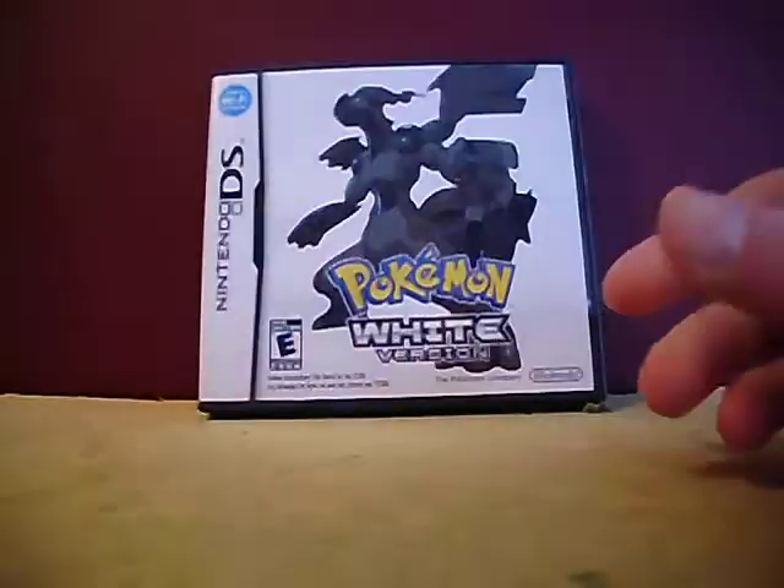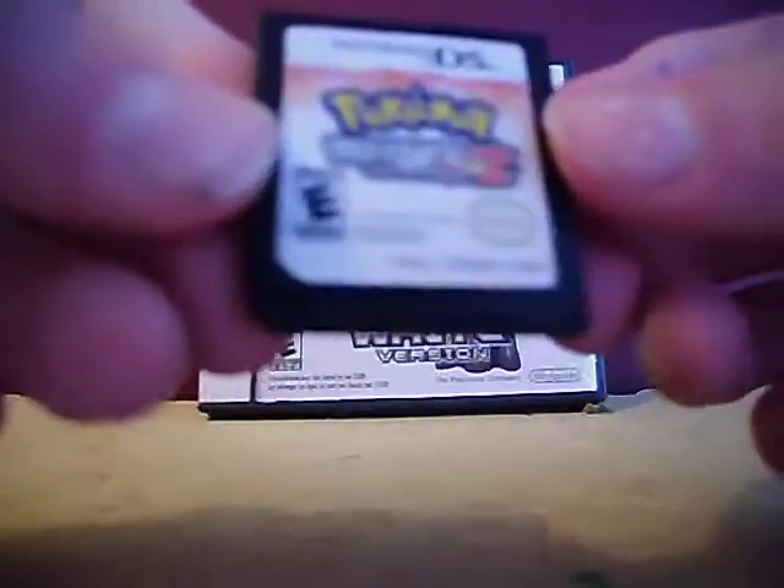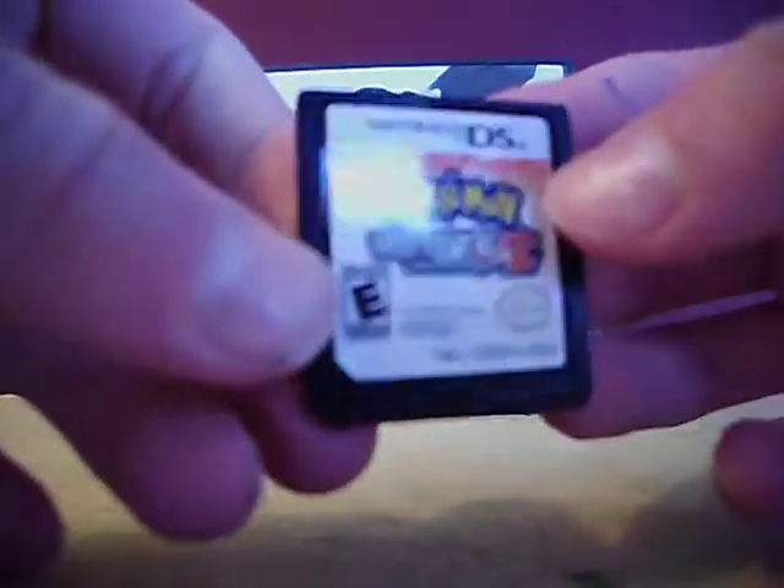Now for the most important part of the video — let's see if I can get it out of the case without destroying it. Oh holy crap, I really don't want to break this. Come on, get out — hold on guys, please don't break. There we go! Okay, good, it's not broken. Here it is — Pokemon White 2 version — that is awesome!